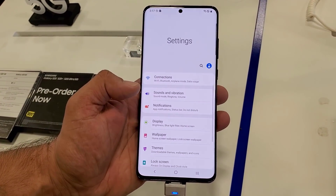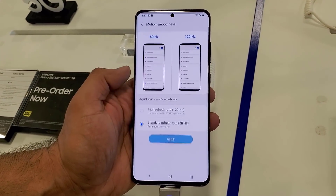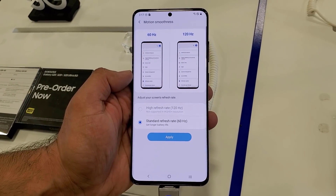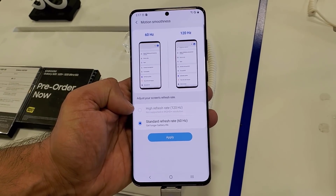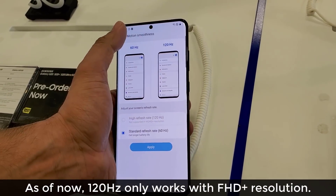What you want to do is go into the Settings, then go into the Display, and then go to the Motion Smoothness option. As you can see, we have the 60Hz and 120Hz, but the 120Hz is in fact disabled because of the current resolution.